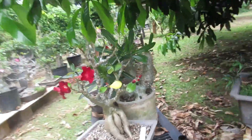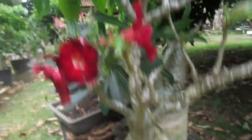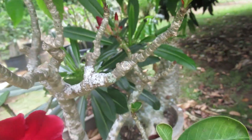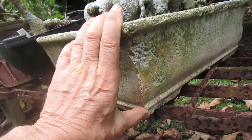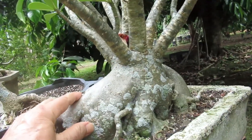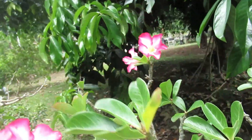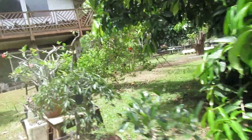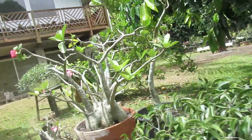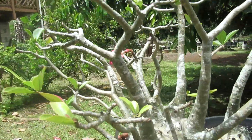Here you can see a kind of bonsai pot, nicely blooming and having leaves — but that is not the subject of this story. You see, once the pot is shallow, even a big old thick plant has no problem. The problem is with the deep pots like this one.